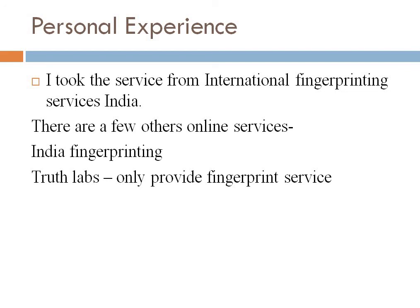There are a few other online options as well, like India Fingerprinting — you can look that up too. That is all about the FBI PCC. I hope you liked it, thank you.